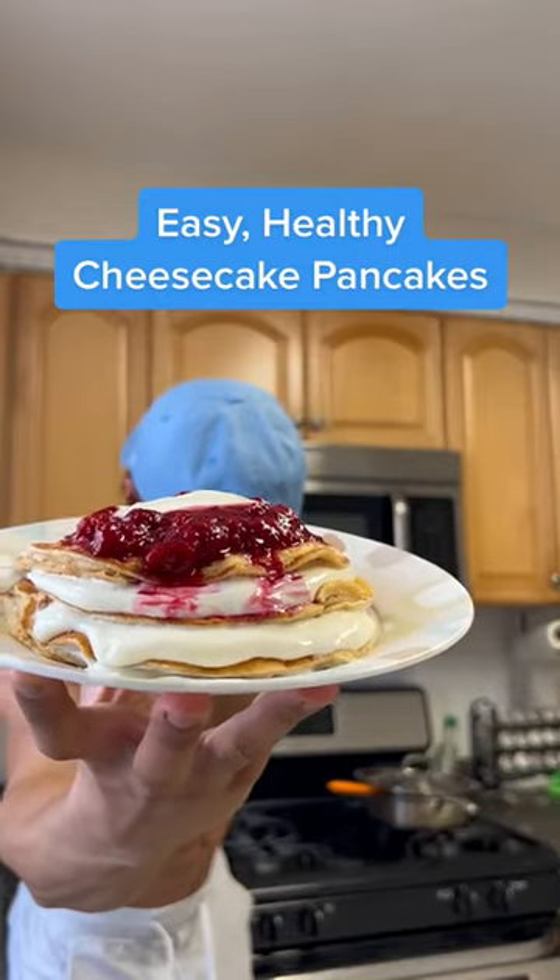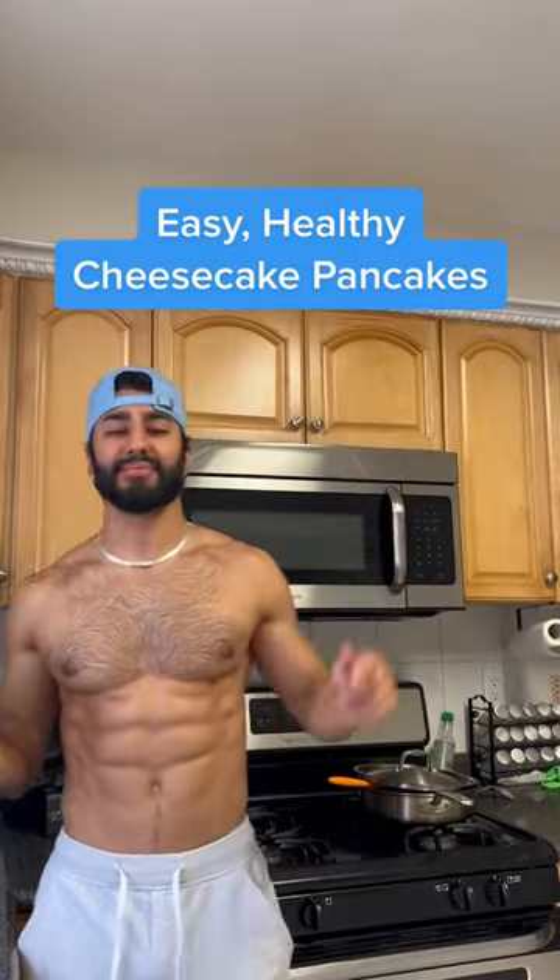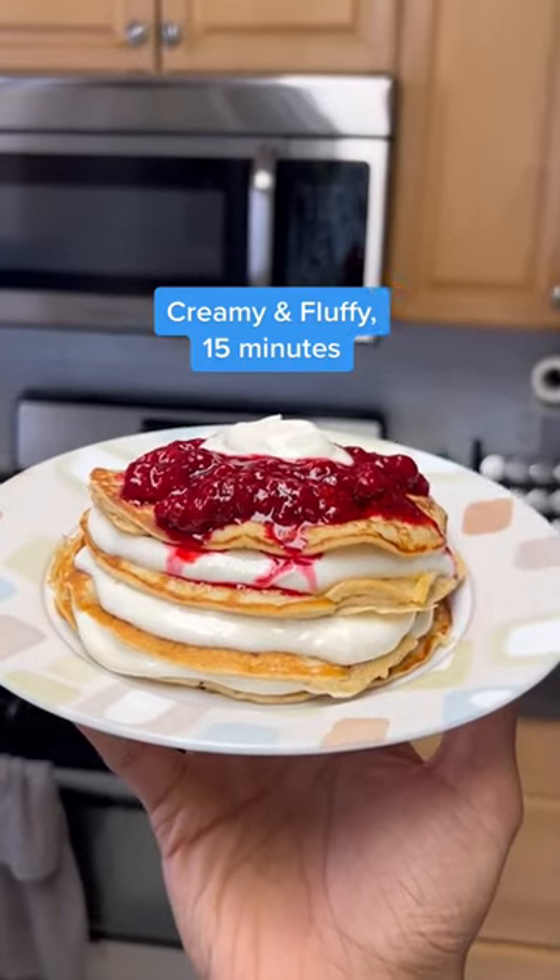Here's my easy, healthy cheesecake pancakes — the perfect combination of creamy and fluffy, packed with protein and done in 15 minutes.